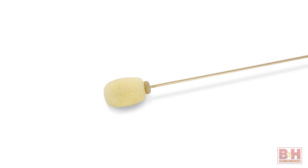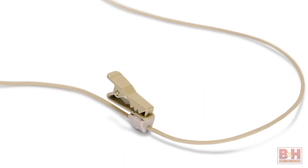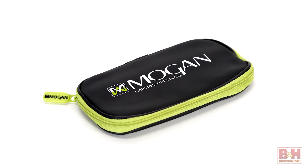The Mogan Standard headset ships with foam windscreens to reduce wind noise and plosives like P and B sounds, a single cable clip, and a case to carry it all around in.